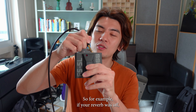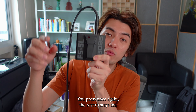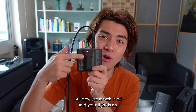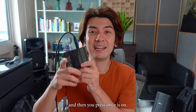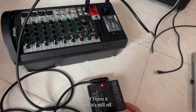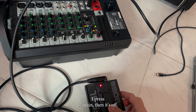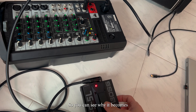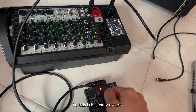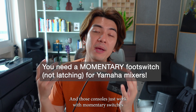Here's how the reverb would work on those consoles. If your reverb was off and you press once, the reverb turns on. You press once again, the reverb stays on, so you have to press one more time for the reverb to turn off — but now the reverb is off and your light is on. You press once again and the reverb is off again. So, is it on or off? The light is off and it's on, but the light could be on and it could be on as well. This is basically useless — it's not working because this is a latching switch and those consoles only work with momentary switches.